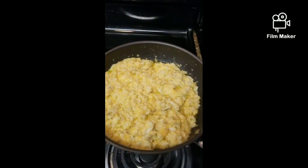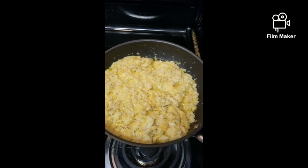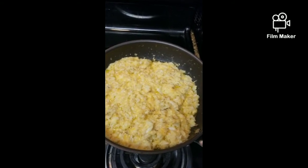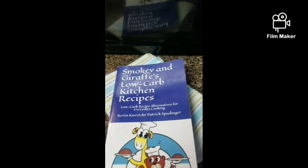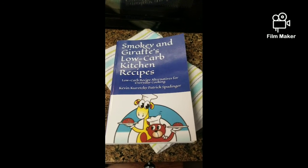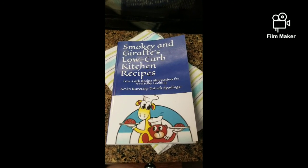We also made a cheesy low-carb creamy cauliflower while that was cooking, and that'll be a side dish for our dinner this evening. Again, Smoky and Dress's Low-Carb Kitchen Recipes can be found on Amazon. Happy eating, enjoy, and it's great to see you!